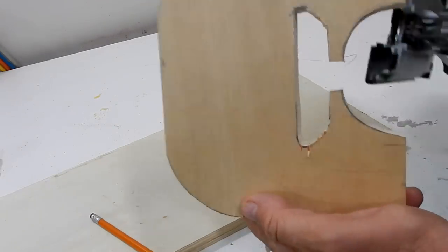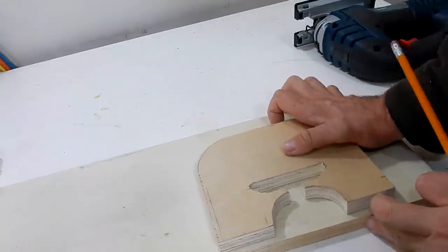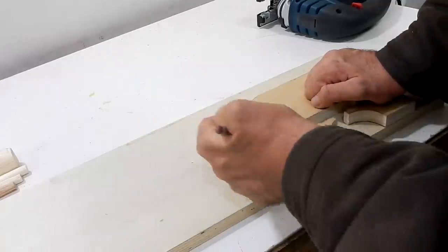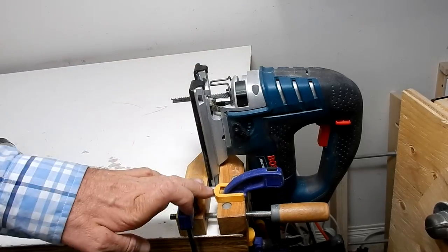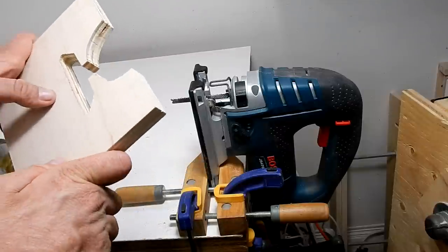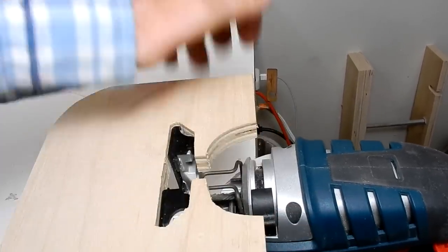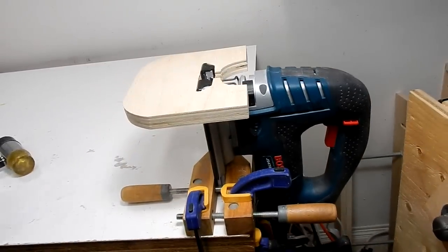This is the piece that fits on the jigsaw. I'm going to trace it onto this board and make a whole bunch of them. I've clamped the jigsaw to the workbench and now I'm going to put this plate onto the jigsaw. It's a tight fit so I'll have to tap it on. I'll keep pushing until it hits the blade.